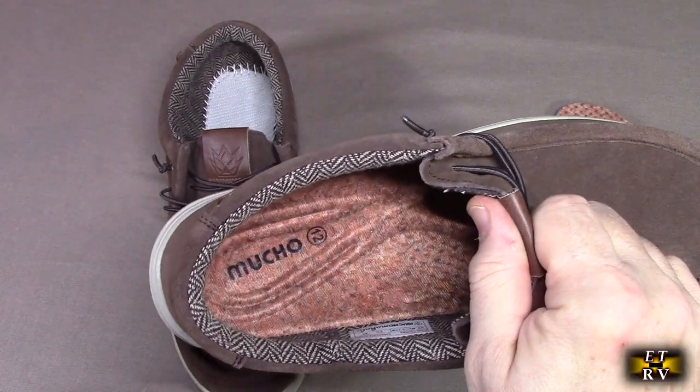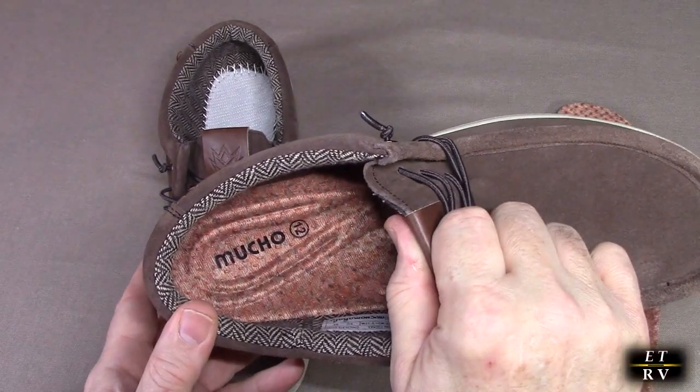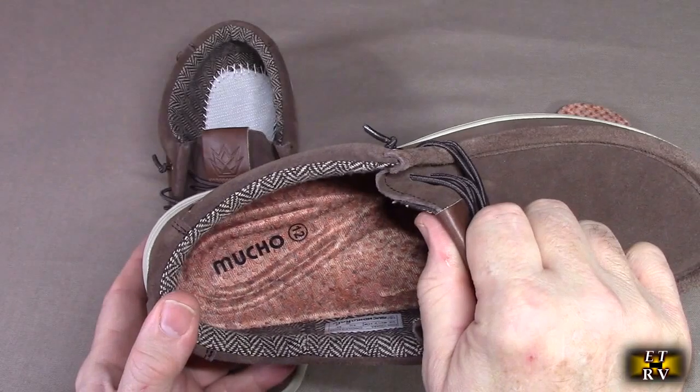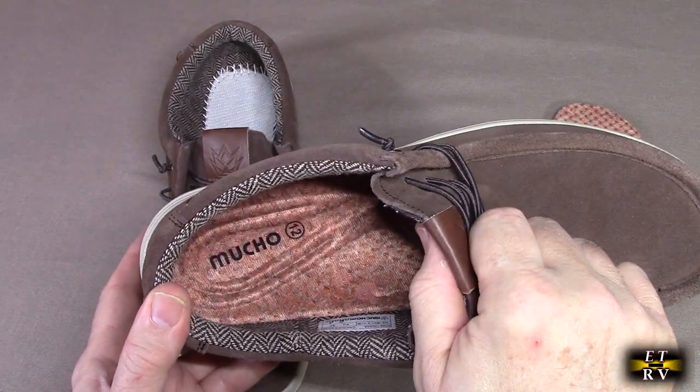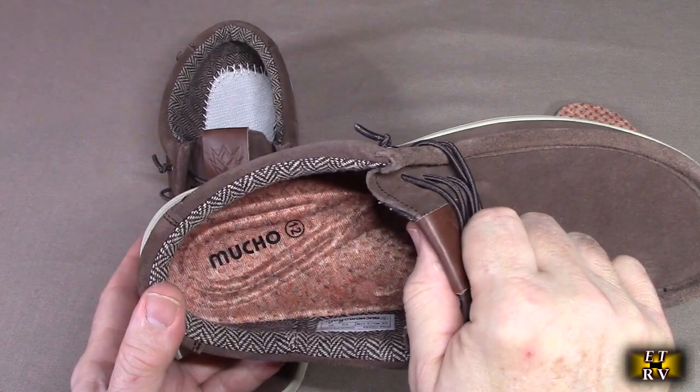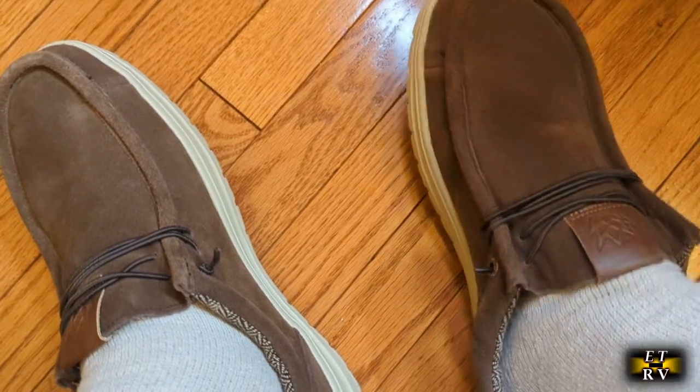Again, people really like these — the reviews talk about how comfortable they are. These are great for an active lifestyle because they're easy to slip on, and they're perfect for men who want footwear you can put on quite easily, walk all day long, and just take off without having to undo any laces.